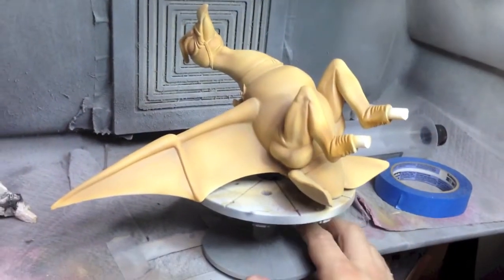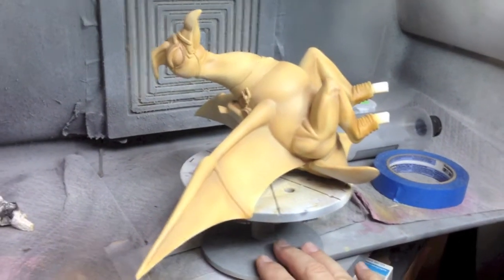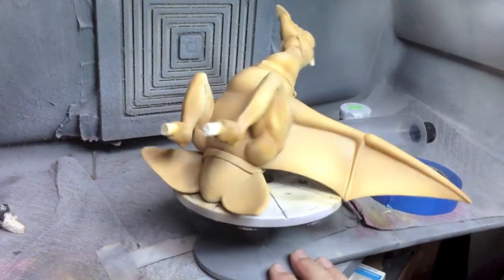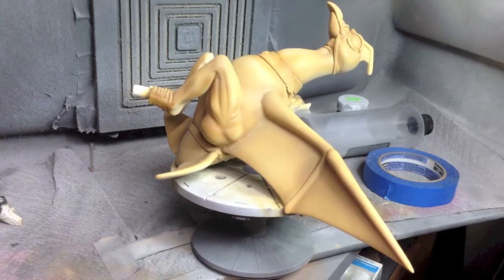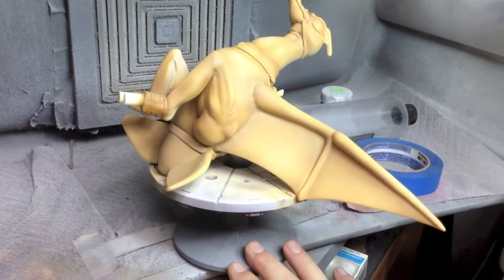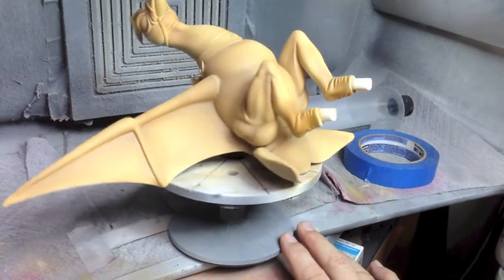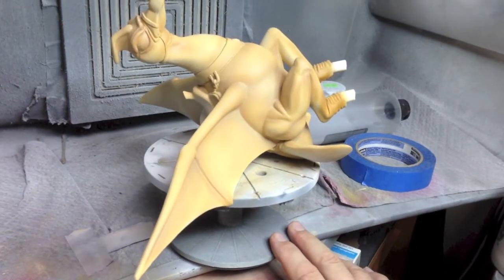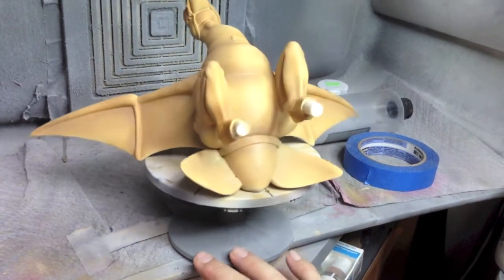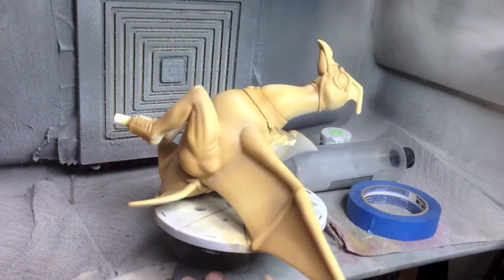Here is the first coat of light brown on the bottom of the bird — it's starting to really look like the bird from the movie, or more from the posters since the movie version was quite plain. There are a few spots where I need to go back in and do some more shading. This is an iterative process; the more layers and different colors you add, the better everything looks — just try not to overdo it, like with weathering.